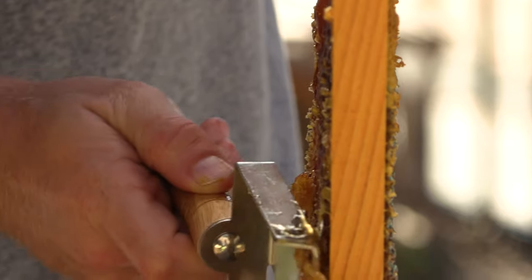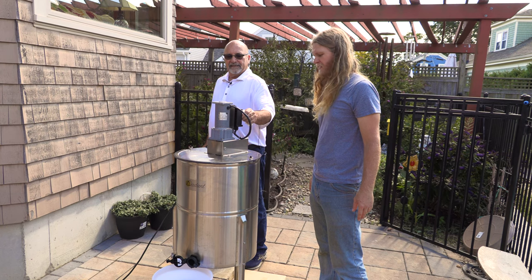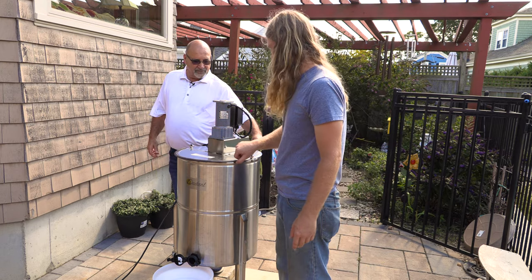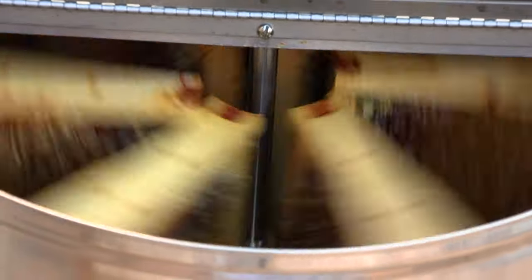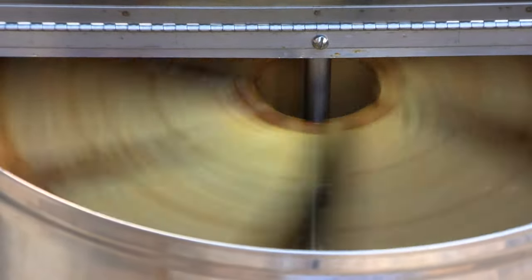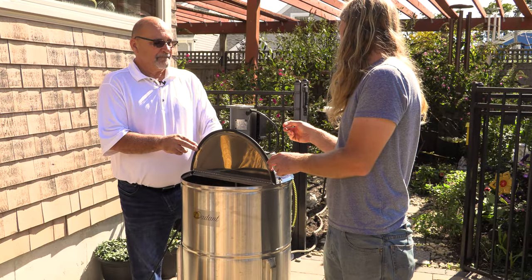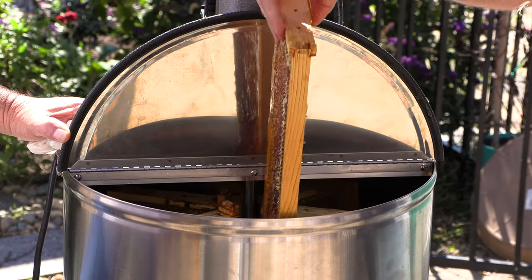We've got all six of them in there, so it should be pretty balanced. There's a dial here for speed — it'll start off nice and slow to make sure it's balanced. It flings the honey up against the sides and it collects at the bottom. That's the slow motion, and then you speed it up. See the honey coming out? Before we go max speed, let's stop it, flip them around, do it slow, and then flip them back around. That's really the best way.